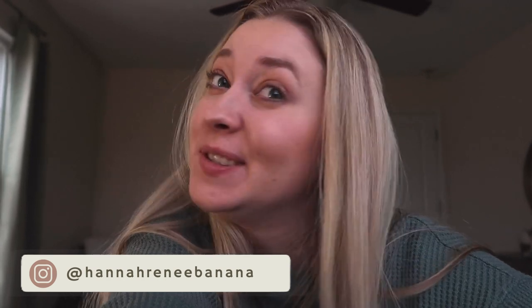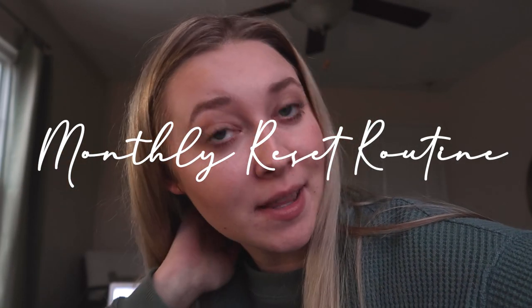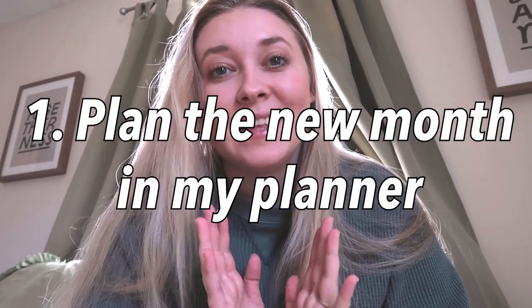Hi guys, welcome back to my channel. If you're new here, my name is Hannah Renee. This is Young Womanhood 101, where we share about healthy lifestyle, self-care, homemaking, and all of the above. If you like that type of content, make sure to subscribe. Today I'm doing a monthly reset routine — if you like this video I'll do it every month, so let me know.